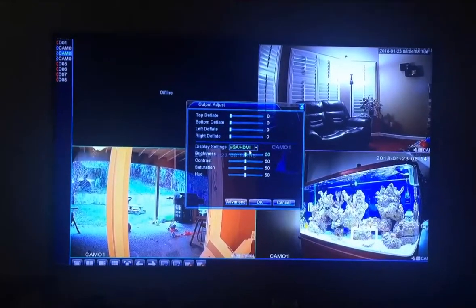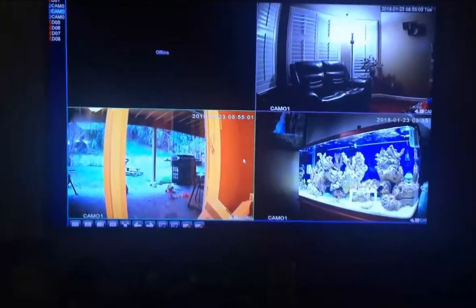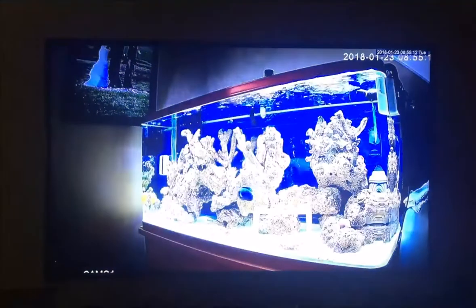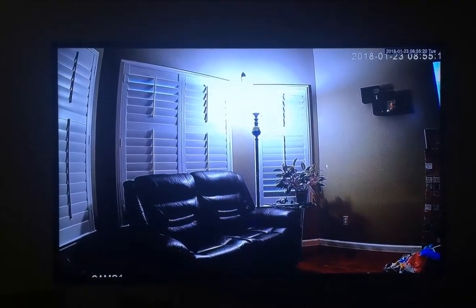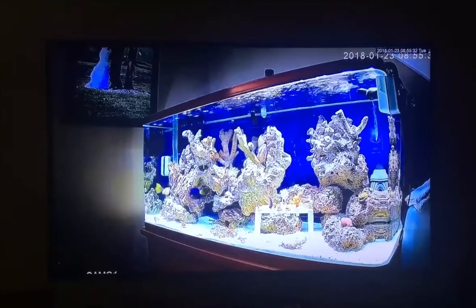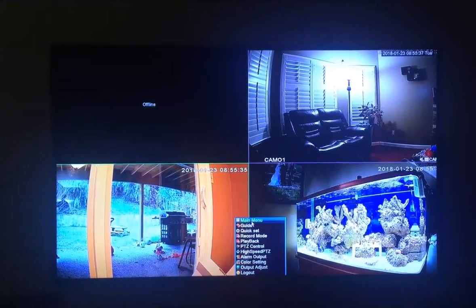I was kind of skeptical at first because I had never seen this system before, but now I'm excited. I set it up so I could see what it looks like, because if I didn't like it I was just going to return it. You can see my backyard, my living room, and I blew up the aquarium — that's my living room right there and that's the backyard.